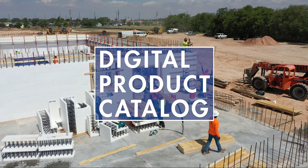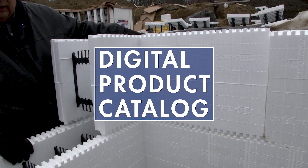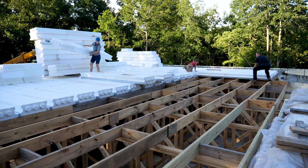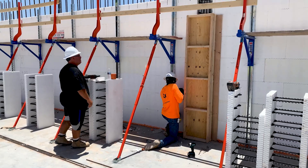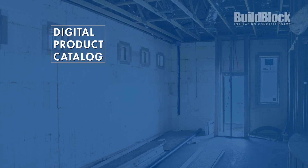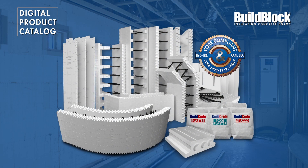Welcome to BuildBlock's Digital Product Catalog. BuildBlock provides a wide variety of insulating concrete form products and accessories. Our one-stop shopping experience helps to make every job simple, cohesive, and efficient. This video is part of our Digital Product Catalog, which is a series of videos that will cover our entire product line.